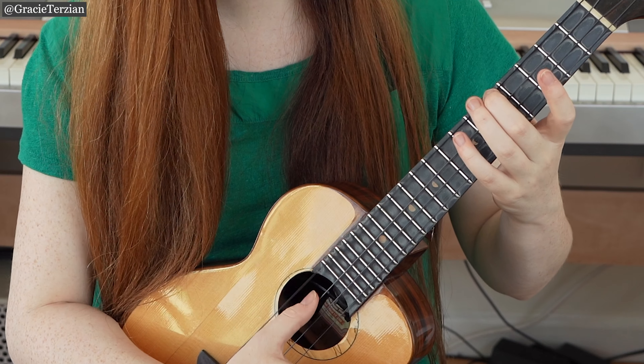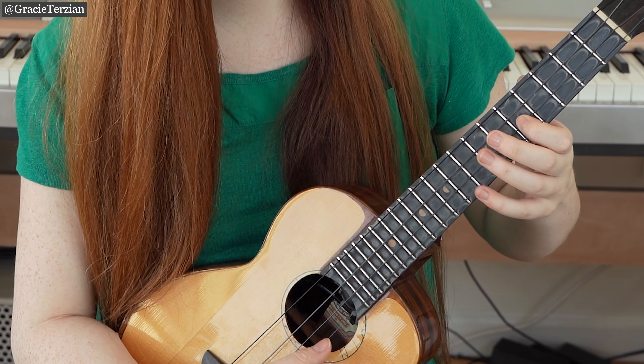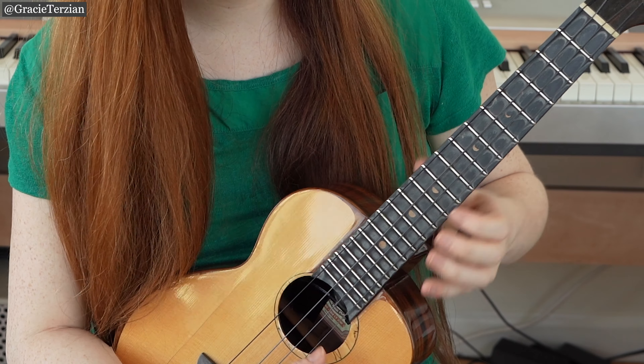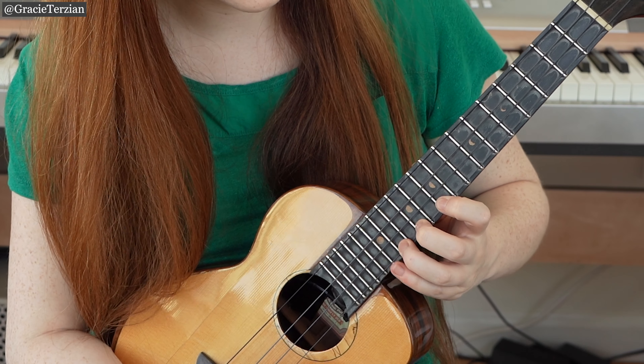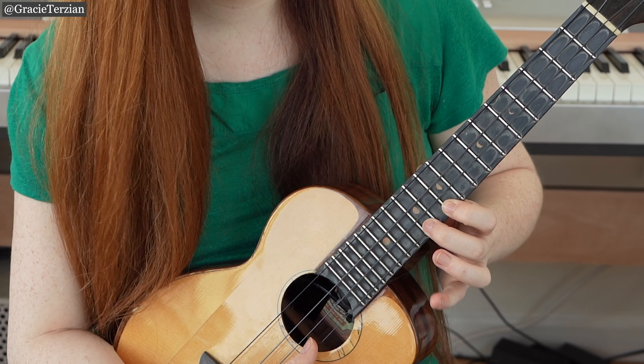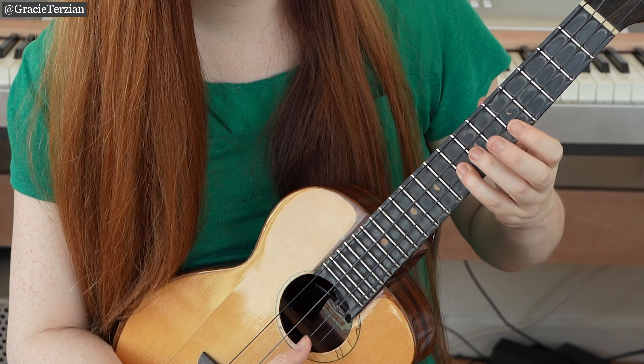Let's do the whole thing now: C, D, E, F, G, A, B, C, D, E, F, G, A, B, C. Then descending: C, B, A, G, F, E, D, C. It's good to practice that scale going forwards and backwards, ascending and descending, and really get used to playing the notes there.